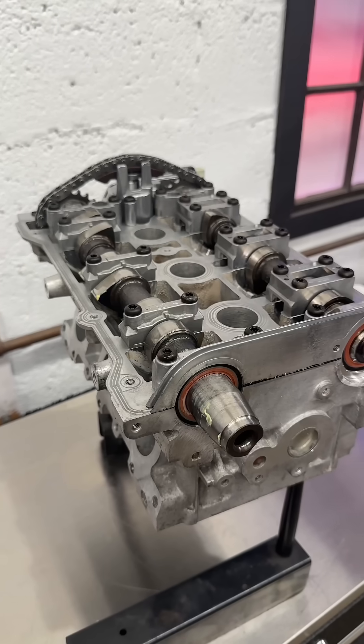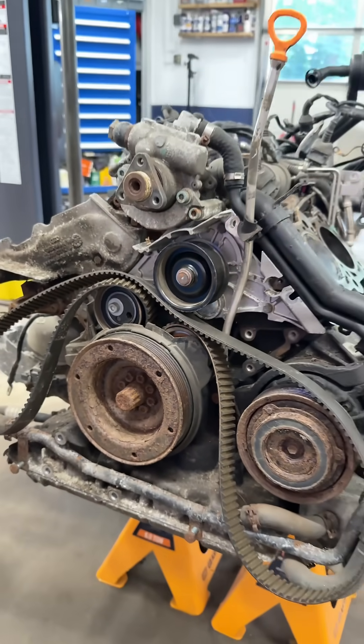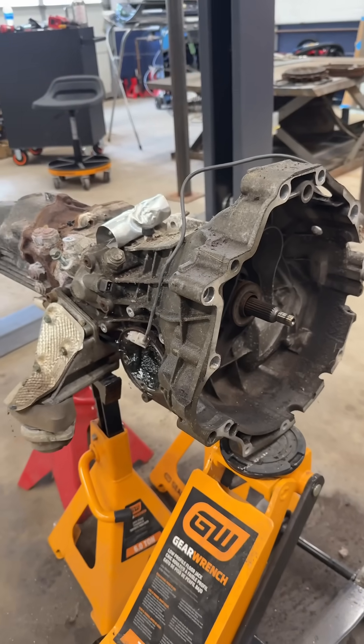The cylinder heads have been removed and reconditioned, so in order to continue, we need to separate the engine block from the transmission and get it up on the stand.